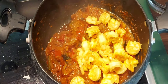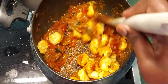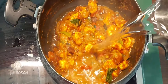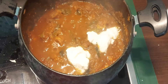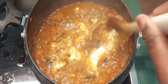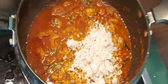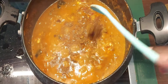Now let's add the prawns. Cook the prawns for 4 to 5 minutes, mixing them well into the masala. Add a little ginger-garlic paste and continue cooking until the prawns are done.